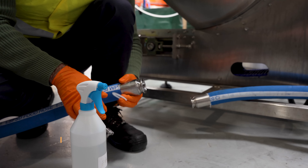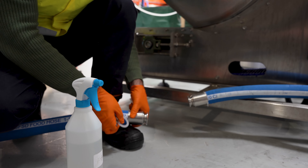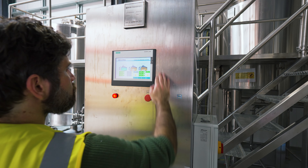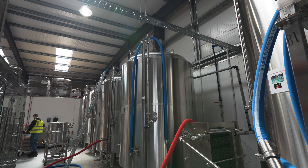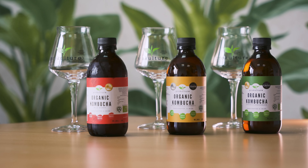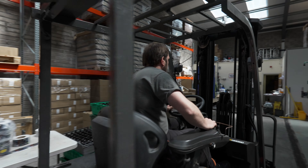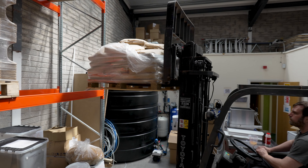A typical day at the brewery starts with our brewer coming in to organize his ingredients for the day. He inspects the ingredients to make sure he's happy with them before putting them into his tea bag. We do three different flavors of kombucha, so depending on what's needed, he'll pull from the boxes and get ready. He also inspects the organic sugar on site.